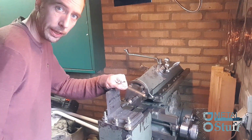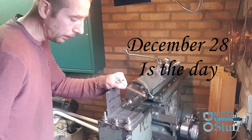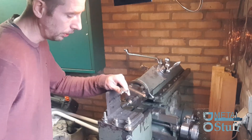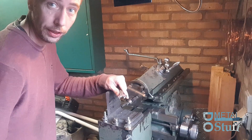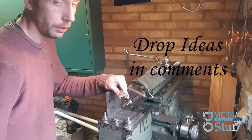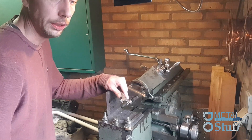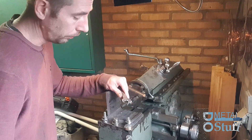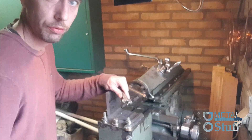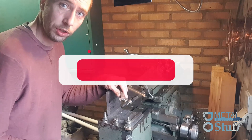Hello everybody, back again in the chat, standing here by my shaper. Lately some stuff has happened, so that's why less uploading videos. I was asked by my employer if I want to be a shop teacher, so I needed to go back to school. I have now earned the certificate of a shop teacher.